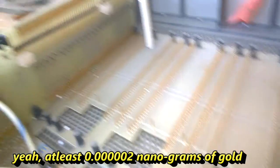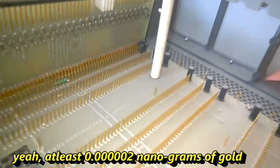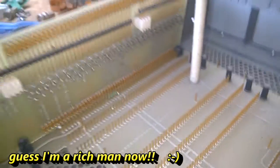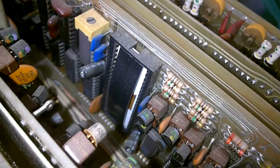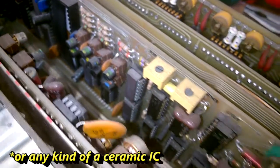Woohoo! Oh my god, look at that. That's amazing. I am not scrapping for gold, but oh my god, look at that. This is amazing. It is a beautiful CPU.